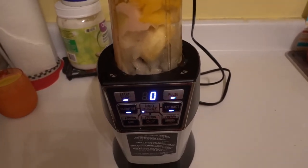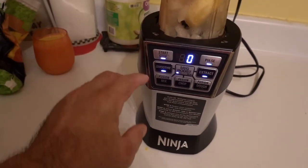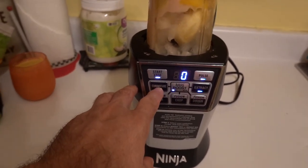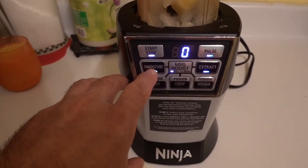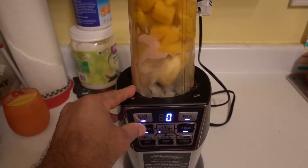I'm going to turn it on. I'm going to go ahead and press start. Actually, what I'm going to do is click the button that says smoothie. So I'm going to go ahead and click it and turn it on.